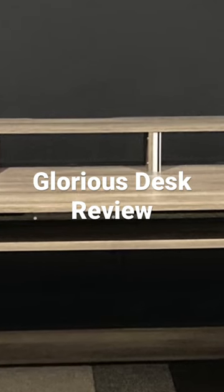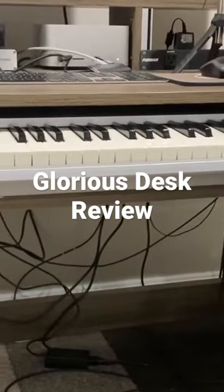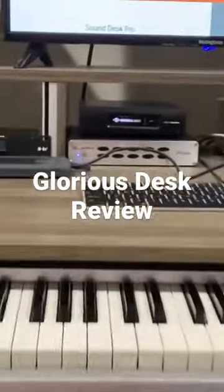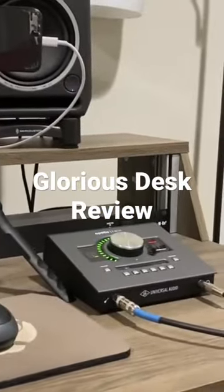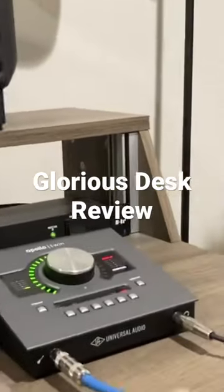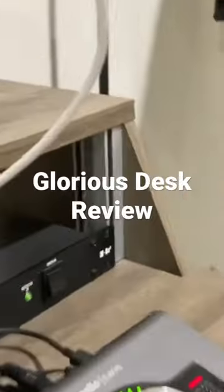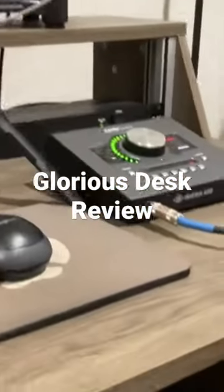Here's the cable mess. I could make this a little bit more tidy — there are a couple of ways of doing this. I've seen people use tubing to run cables through, but I'm always pulling this stuff in and out. I could tuck these cables in through the little holes in the back, but I'm always kind of going in and out.